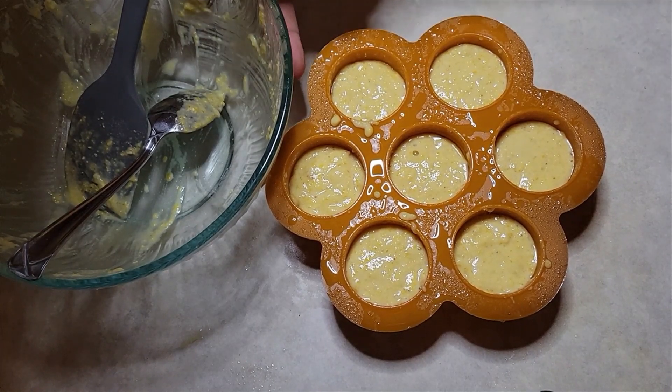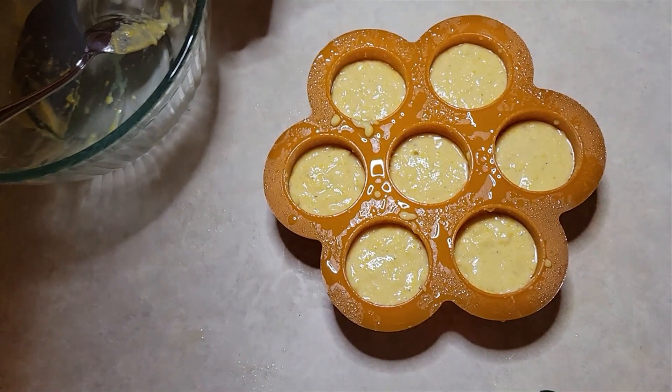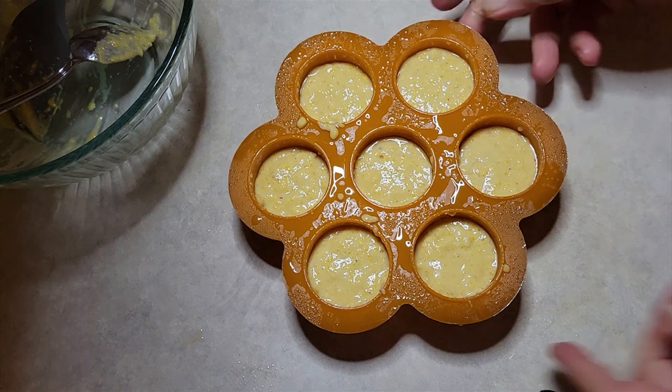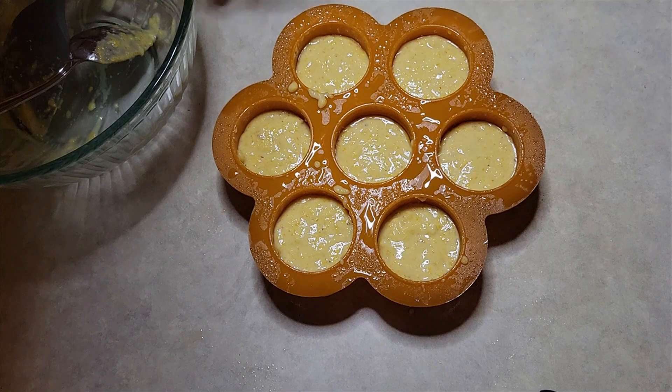There was just enough in that bowl to fill up one Instant Pot egg bite mold. That's not a coincidence — I got this recipe from ChatGPT and told it I wanted a cornbread recipe I could cook in my Instant Pot using one egg bite mold, and I asked it to give me proportions enough to fit one egg bite mold. So the next step is to get this ready to go into the Instant Pot.